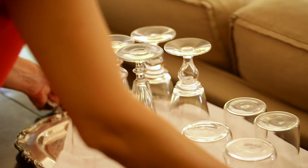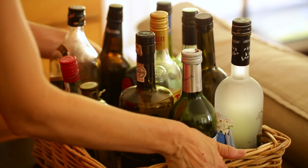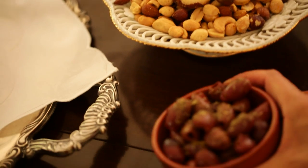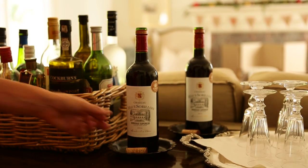The next thing to get ready is a self-serve bar. I can't say enough about this idea — for one thing it keeps guests out of the kitchen, and secondly it prevents you from having to run around getting everybody drinks. Guests can instantly feel at home by going up to the bar and helping themselves.